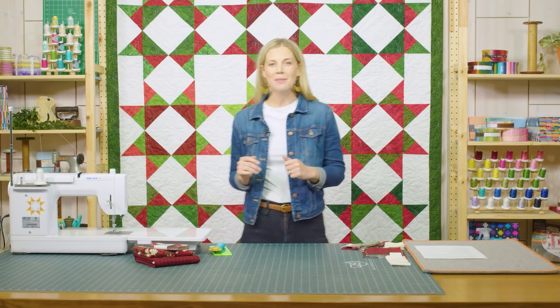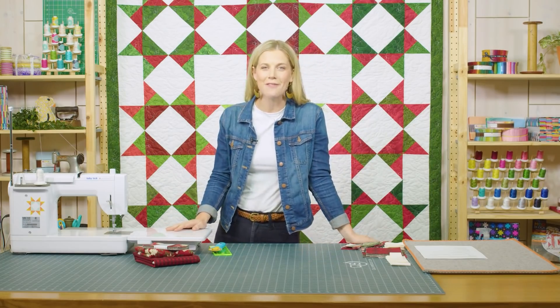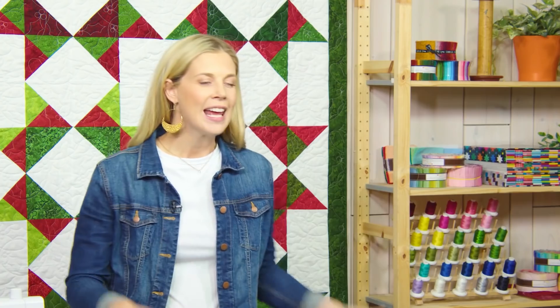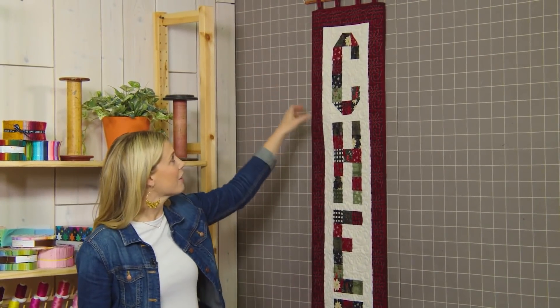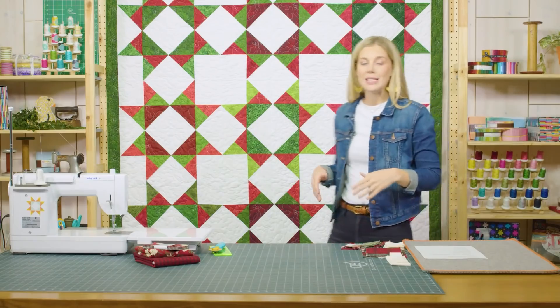Hey everyone, welcome to the show. I am your host Misty Doan with Missouri Star Quilt Company and I hope you are having a fabulous Tuesday. I'm really looking forward to today's project. I've had this idea in my head for quite some time that I wanted to make a wall hanging to hang outside on my front porch for the holidays. You see those wooden welcome signs — I decided I would make one that says 'Cheer' for Christmas. So you can see it hanging up over here, and we've got this really cute little hanger that I added tabs to so you could hang it from. Let me show you how we did this.